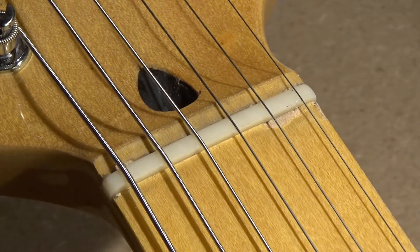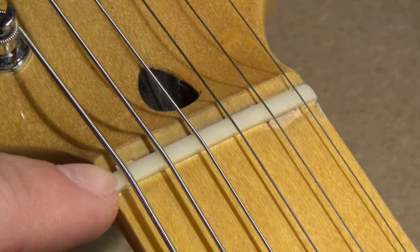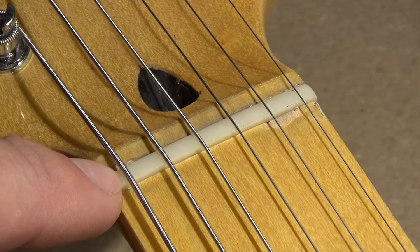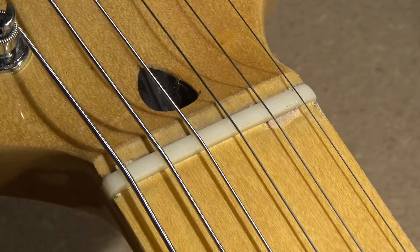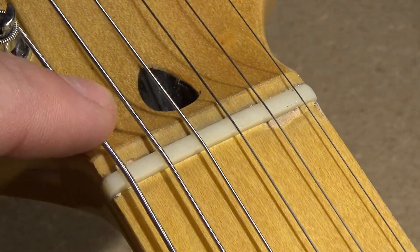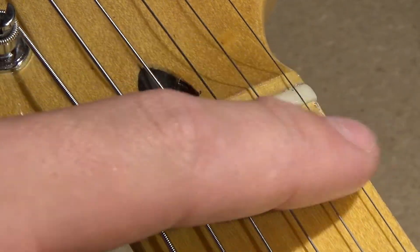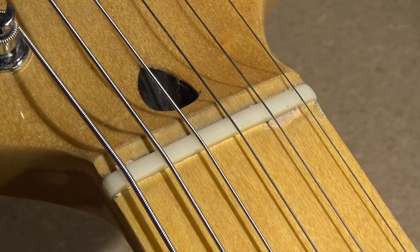I'm going to replace this nut. The only thing that's really wrong with this nut is that it's probably cut too low, so some of the strings are buzzing on the frets. It just gets in the way of doing a basic setup because some of the thicker strings are a little too close to the frets and they don't vibrate enough, given that their diameter is a little bit greater than the others.